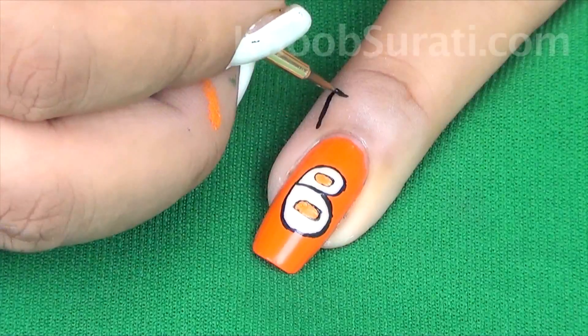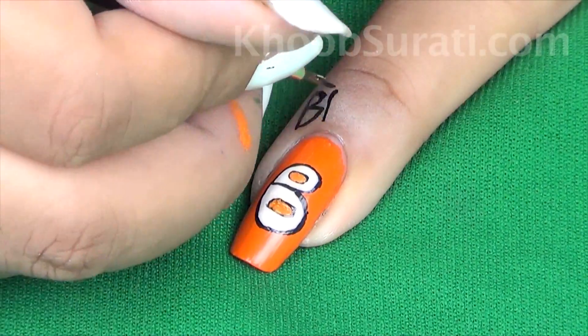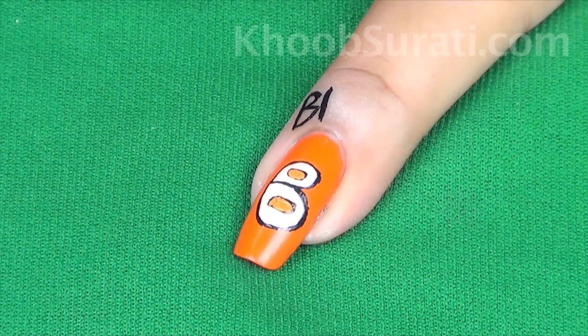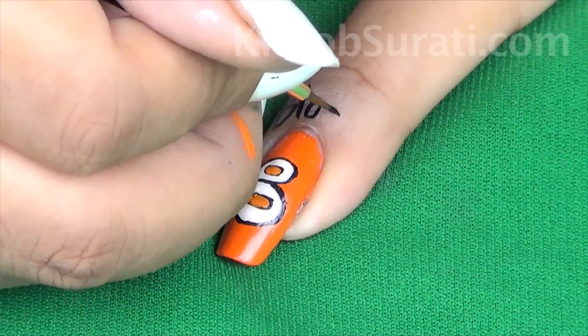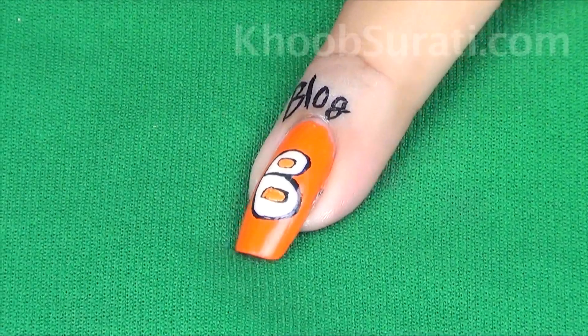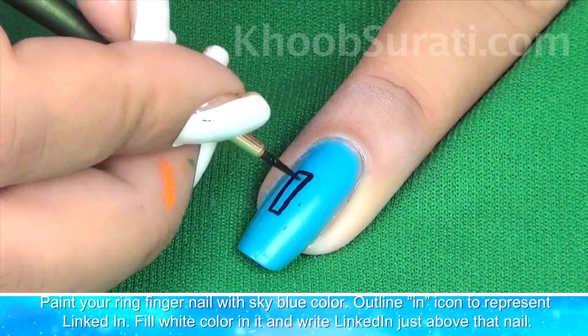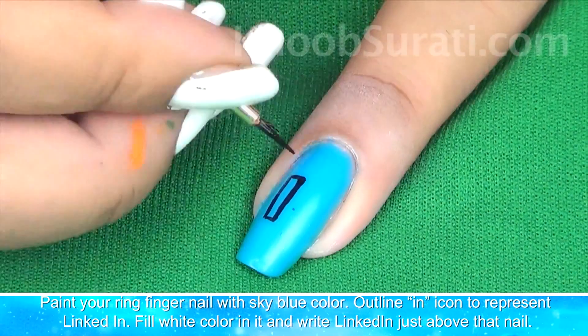Simply write 'Blogger' just above the name. Now paint your ring fingernail with sky blue color and outline the icon to represent LinkedIn.